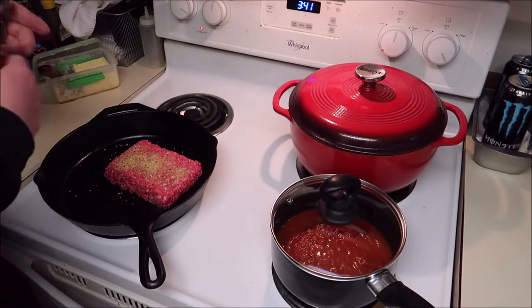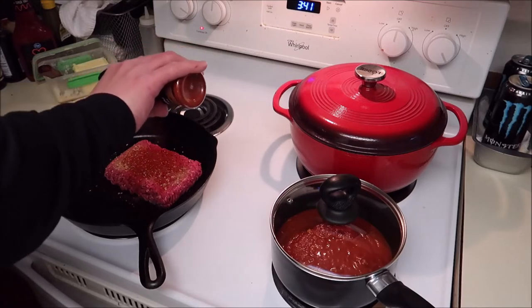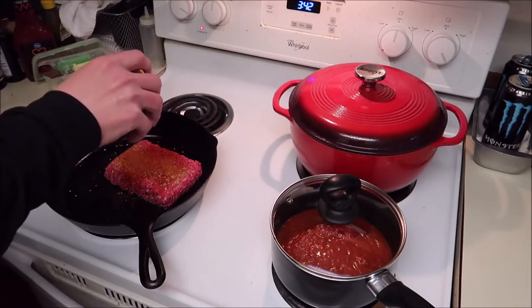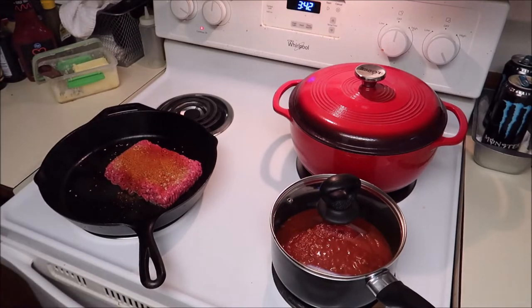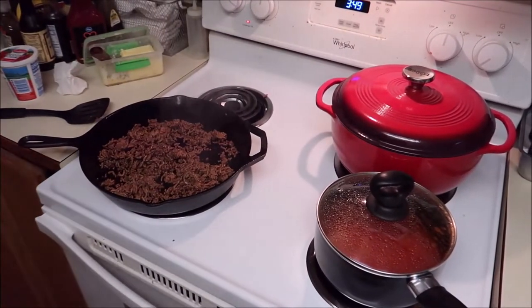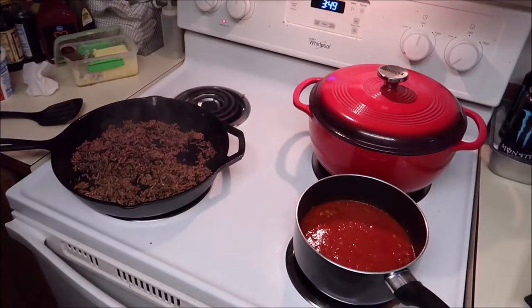I'm going to add a little seasoning — going with the garlic and herb, maybe some paprika, about that much, and some Old Bay just because. I've been busy grating my cheese and got my sauce on. I'm going to call it done with the hamburger — or ground beef.